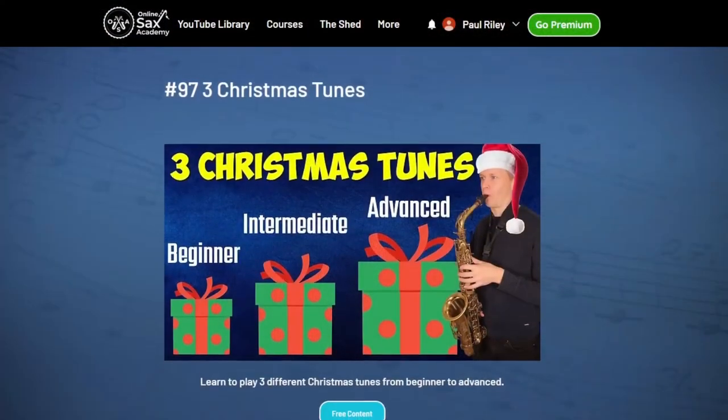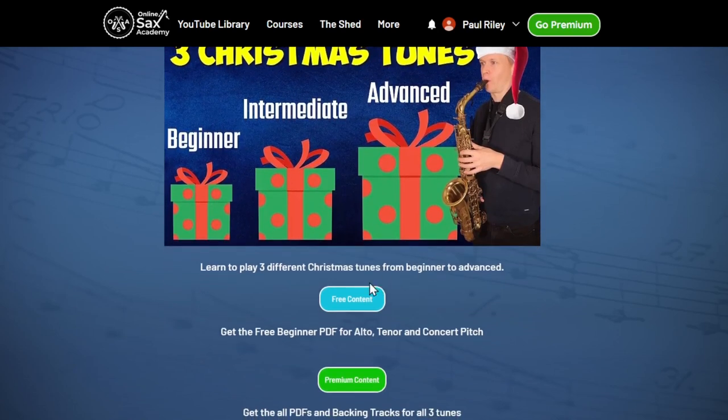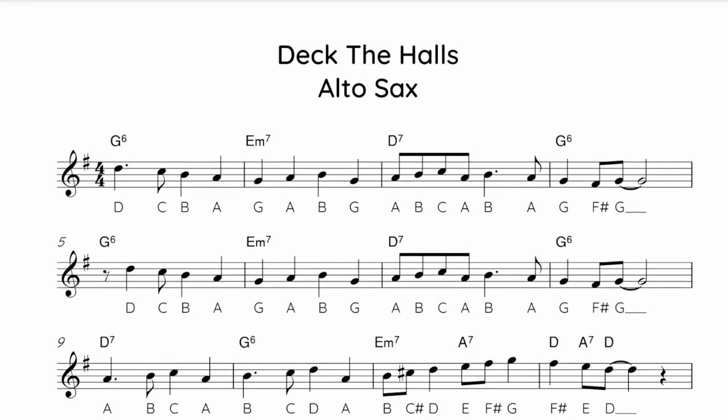For this first beginner tune, Deck the Halls, we're going to be doing this in G major for alto saxes, which is C major for tenor saxes. Over at Online Sax Academy, you can get your free PDF for this tune, so you can print it out and read it more easily. The link to that is down below.